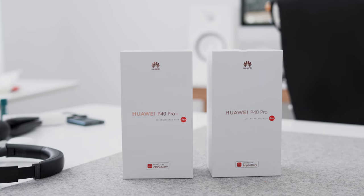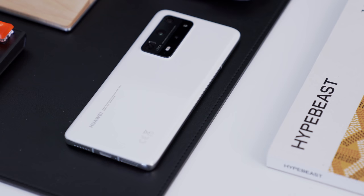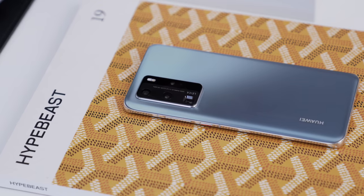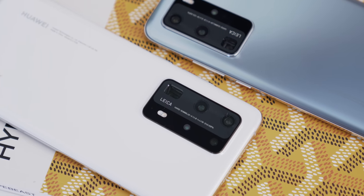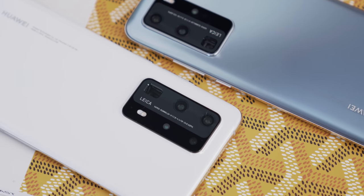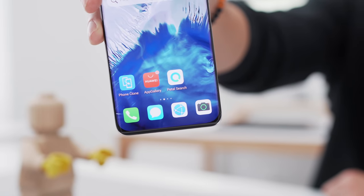Hey guys, it's Carl here back with a revisited review today and we are checking out the Huawei P40 Pro series. These have been out now for the past six months — half a year — and the reason why I've waited so long is that people have been on the fence about Huawei lately. Hardware-wise there's no doubt these are still some of the best smartphones on the market. It's just the question around GMS, Google Mobile Services, as Huawei is pivoting away from that. Can you use these devices still right now in 2020, and what does the future of Huawei look like going forward?